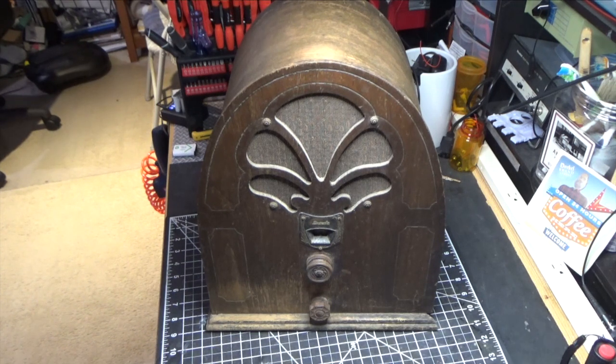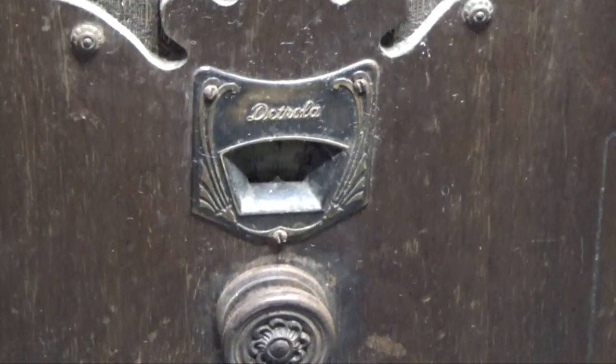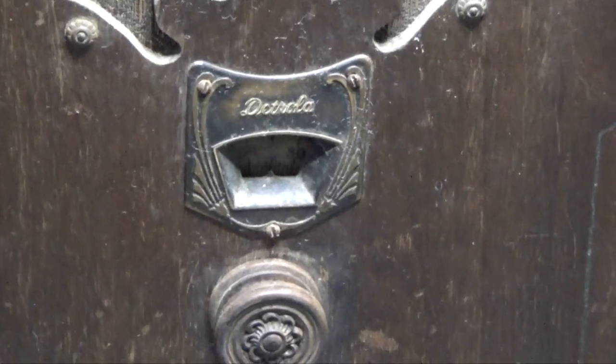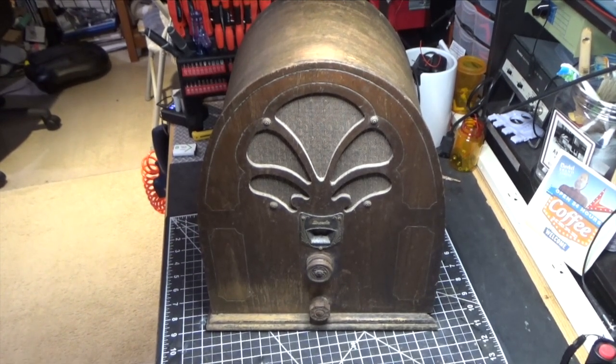Detrola actually made radios for lots and lots of people, other companies, but this particular one has the Detrola logo on it — and we'll give you a close-up of that so you can see what it looks like. What we're going to do is take this thing and try to figure out what's wrong with it and what we're going to need to get it working.